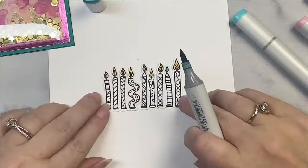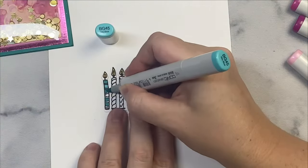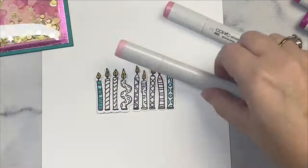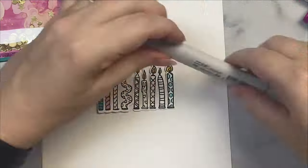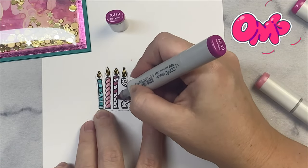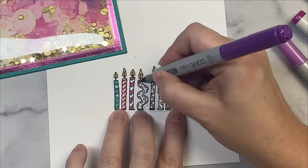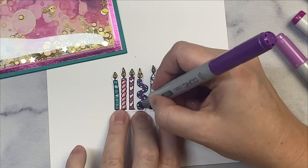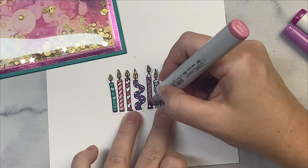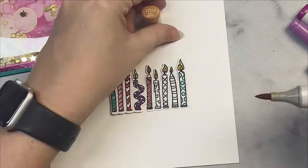She went right through that card real quick and now she's coloring — I guess those are Copic markers. She wanted to make sure I told you about these Copic markers. Here she is putting down these colors from the Copic markers for the candles, and who doesn't like a lot of variety with their candles.